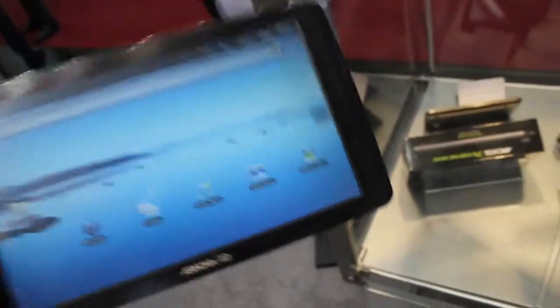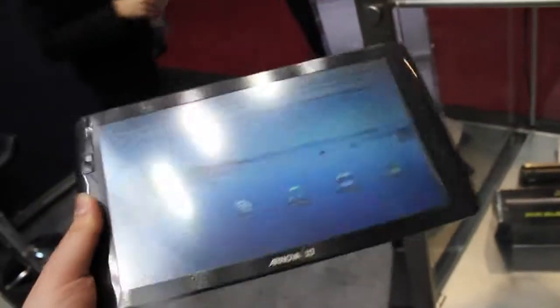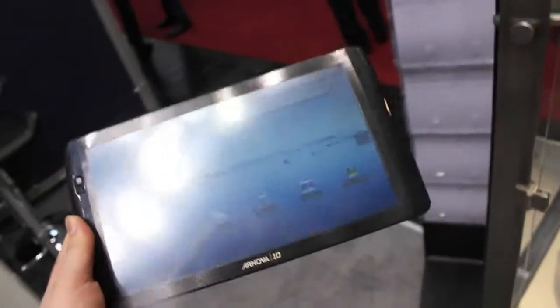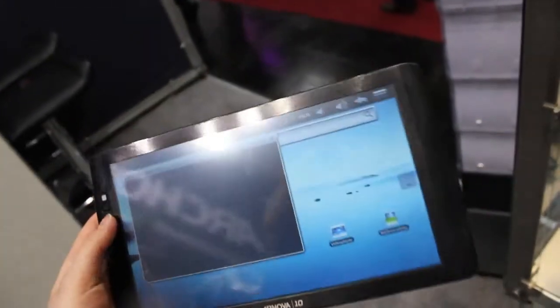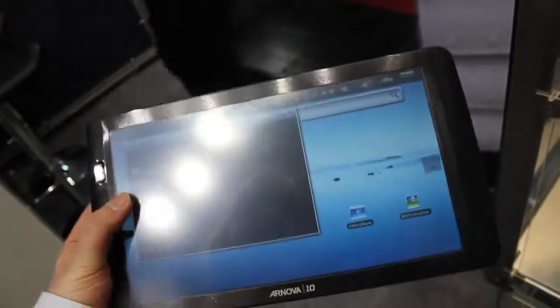We've got a 600 MHz to 1 GHz processor in here depending on how you clock it — it's clocked at 800 MHz right now according to the press people here. And we've got a resistive touch screen and Android 2.1.